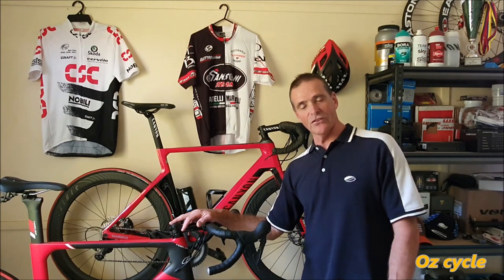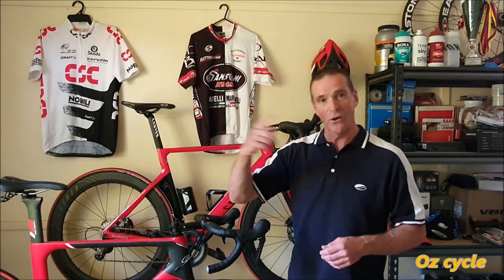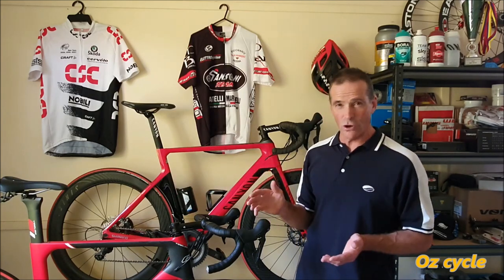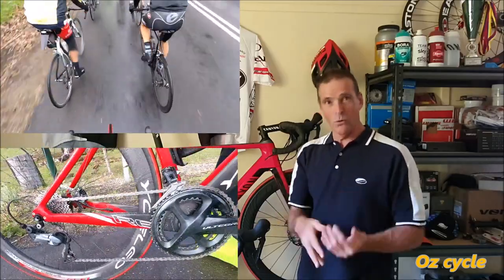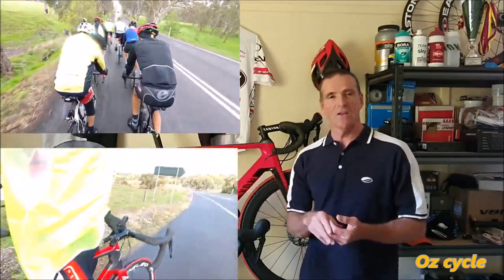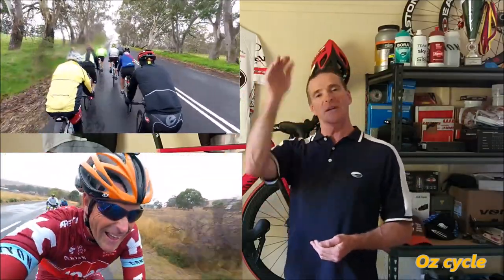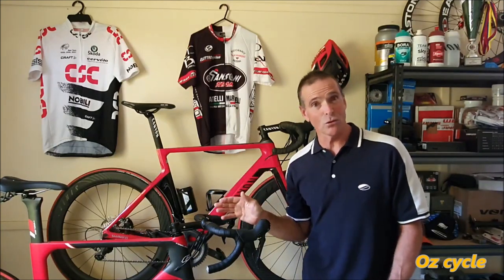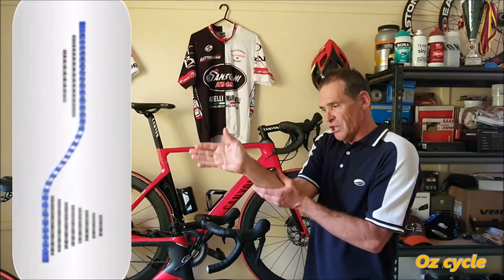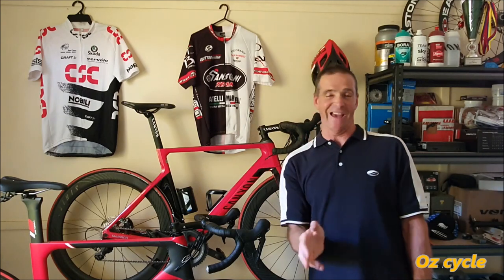The whole purpose of this video was to test these waxes under real riding conditions — not in a laboratory or on a machine, but out there in rain or shine, grit, mud, dirt, car and diesel fumes mixed with water splashing up on your drivetrain, sports drinks, different climbing conditions, downhill, sprinting, all terrain, and even accidental cross-chaining. That's what I wanted — the whole kit and caboodle of real riding conditions.